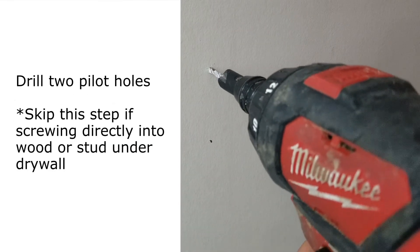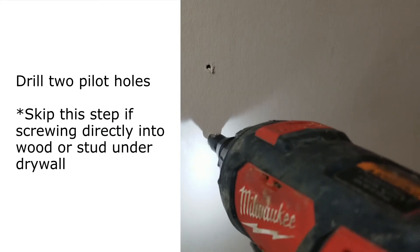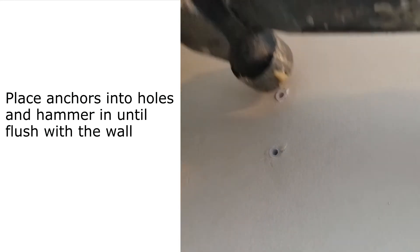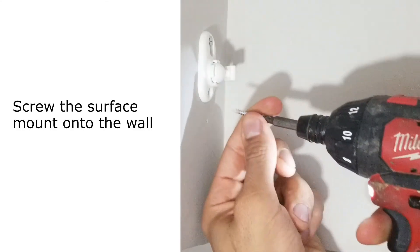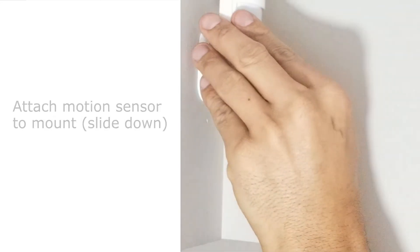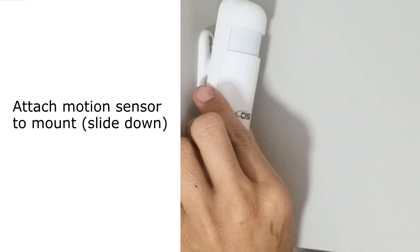Next, drill two pilot holes using a drill bit that's slightly smaller in diameter than the included wall anchors. Place the wall anchors in the pilot holes and hammer them in until they're flush with the wall. Then, using a Phillips head drill bit or Phillips head screwdriver, screw the mount into those anchors. And lastly, slide the motion sensor over the surface mount in a downwards position until it locks in place.